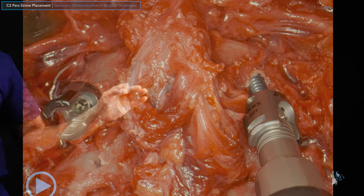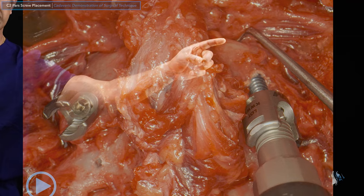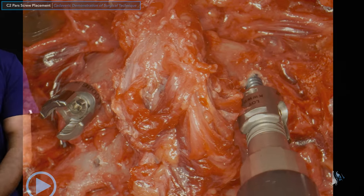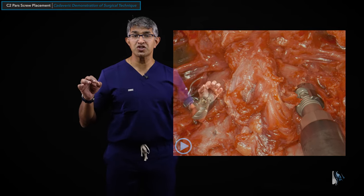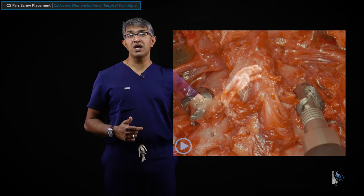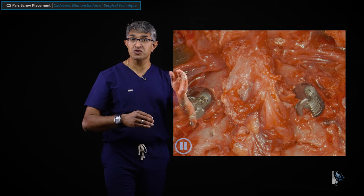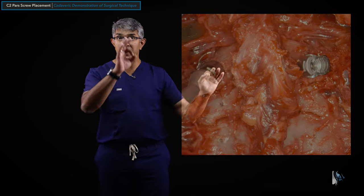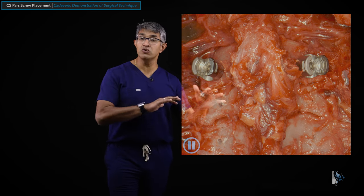About halfway down, in this cadaveric demonstration you can come in with a nerve hook or a Woodson to really feel the borders of it — here's my screw, here's the medial border, here's the top border — and I'm just hugging it the whole way in to stay medial and stay away from that vertebral artery. Once both screws are placed, I'll check an x-ray if using fluoroscopy. I routinely use fluoroscopy when doing a C1-2 fusion, primarily for the C1 screws, and in those situations I'll check an x-ray at the end to confirm position. That is how I put C2 PARS screws in under direct visualization — using the correct landmarks and appropriate start points. These tulips will line up nicely with sub-axial screws. Once everything is in, I'll align the tulips with a head turner to make sure they're all aligned. That's what I want it to look like bilaterally.